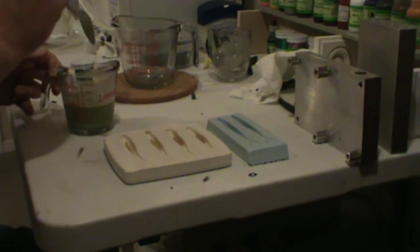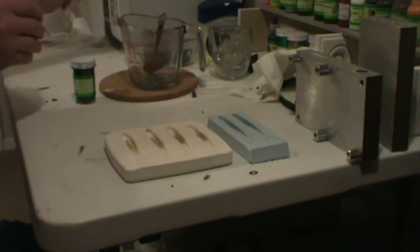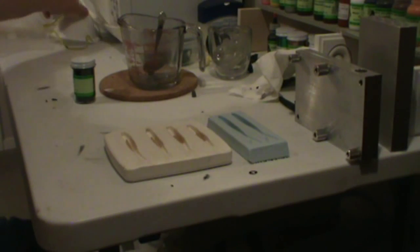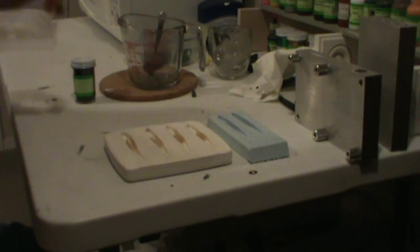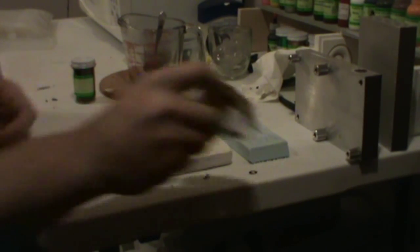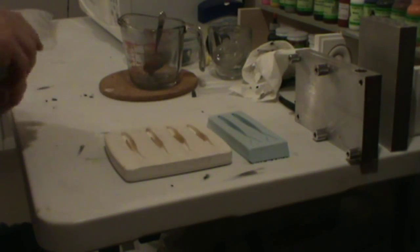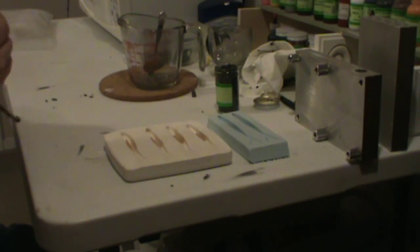I've got a half a cup of plastic. Put that in my spoon rest. We're going to go for about 30 to 45 seconds. I don't panic on the time on the microwave — it's not super powerful, so it doesn't turn my plastic from one state to the next in three seconds. I've got time to work with it.